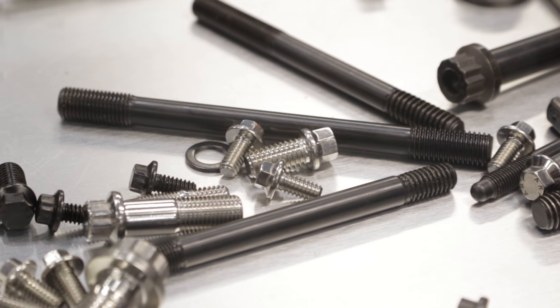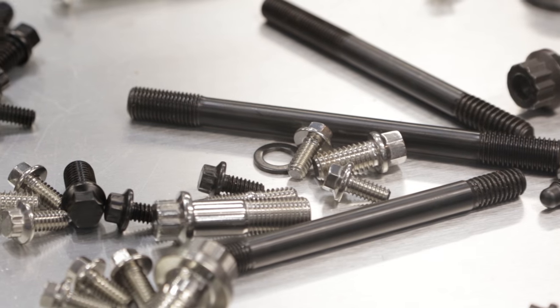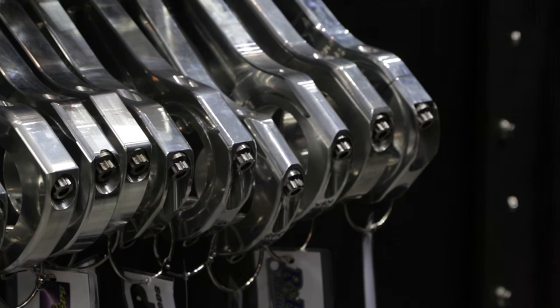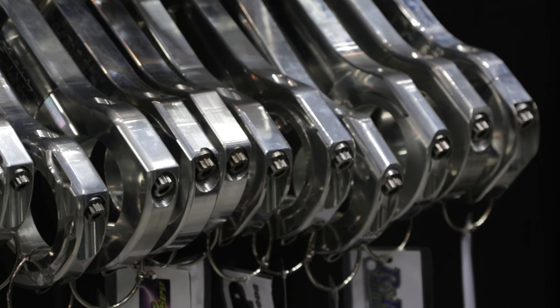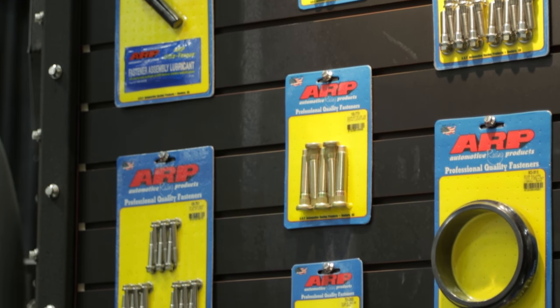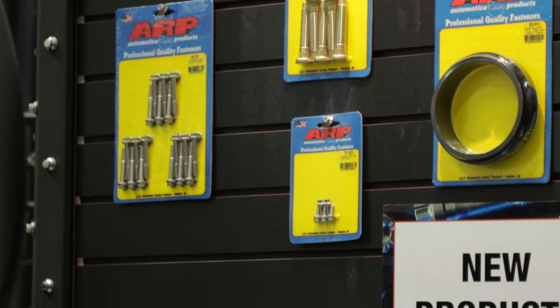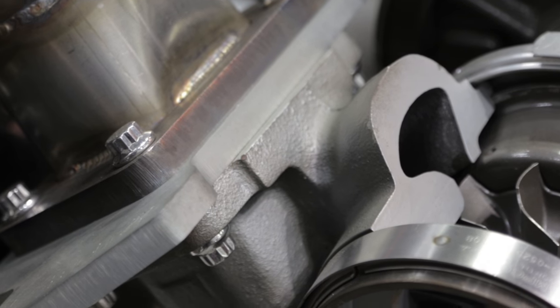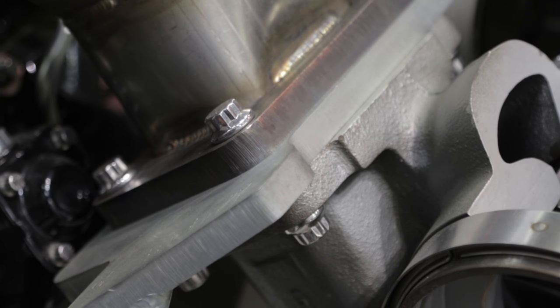I've seen people accuse things of being the problem when it wasn't really what broke the connecting rod — it was the bearing that spun inside the cap and blew the cap off. But if you look at the quality and the R&D and everything that they do, they've even allowed me to do some testing on my own with some of their equipment, finding interesting things like if you use a head nut over and over again, the clamp load just goes to nothing. I was astonished.